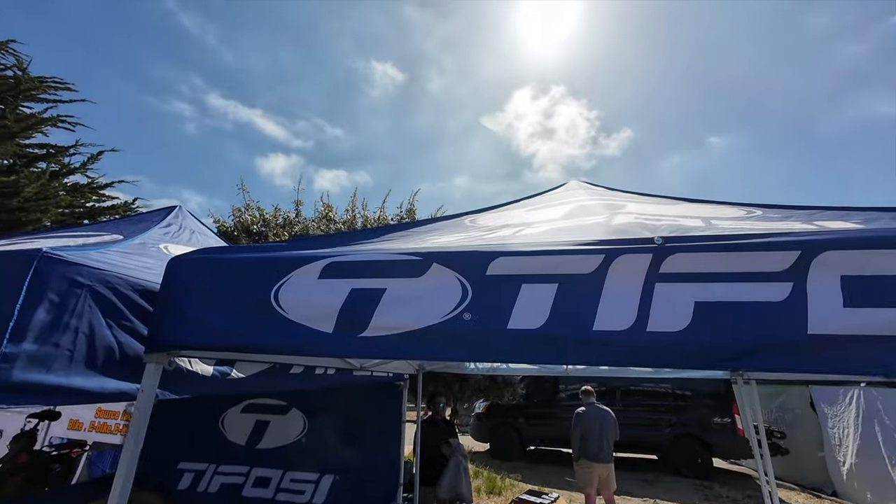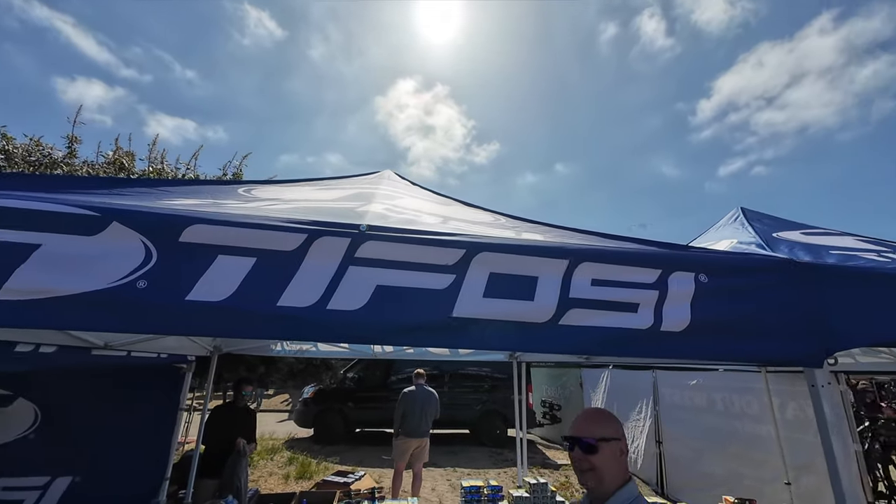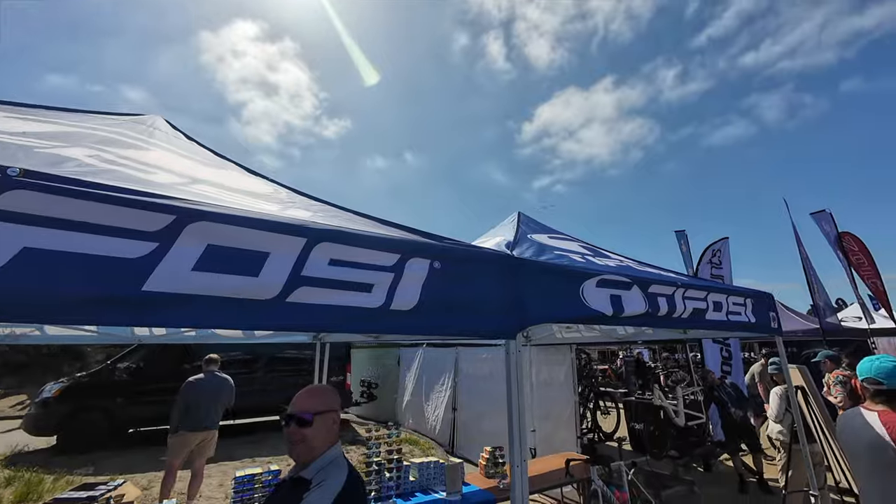It's no secret — me and Tifosi sunglasses really get along. If you see any of my videos, I'm either riding or doing something like this, and that's Tifosi. They've been good people, great product. I'm here at the Tifosi booth at Sea Otter — let's see what they've got new for 2024.